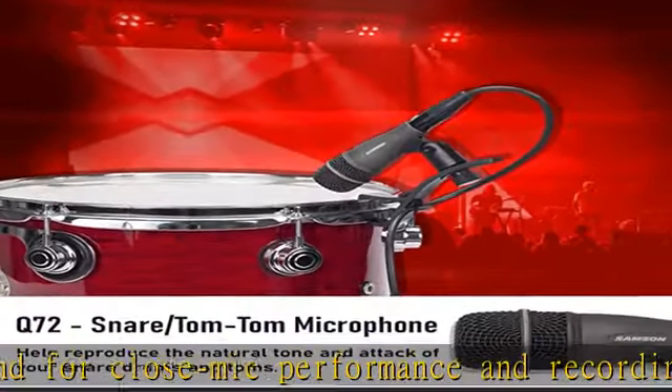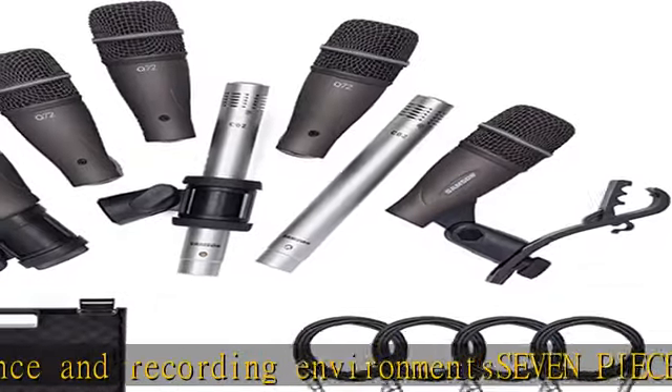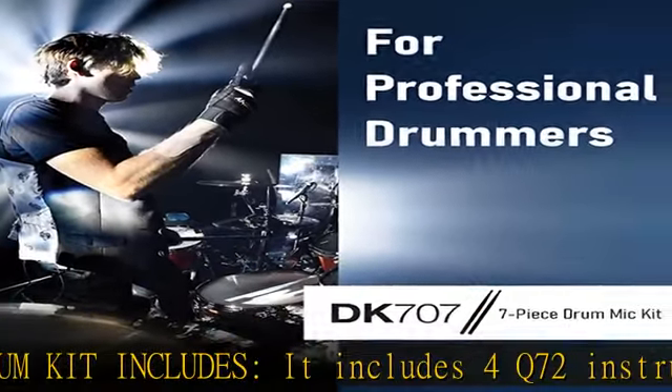The Samson DK707 7-piece drum mic kit is a complete drum recording package that doesn't cost a mint. It offers superb off-axis noise rejection and effectively captures loud sources.